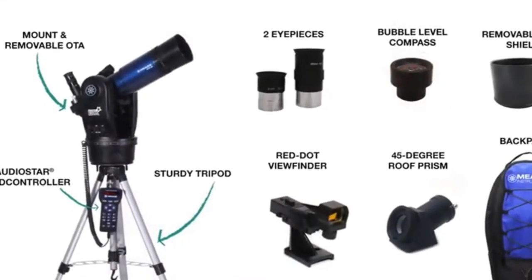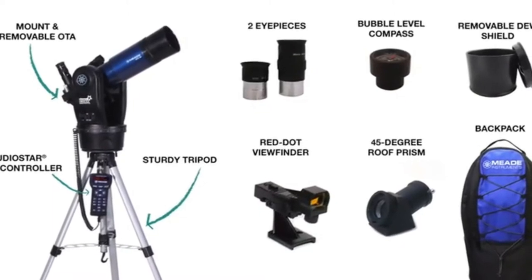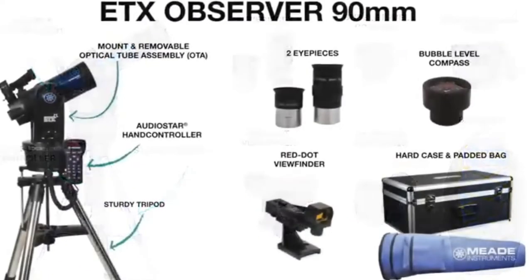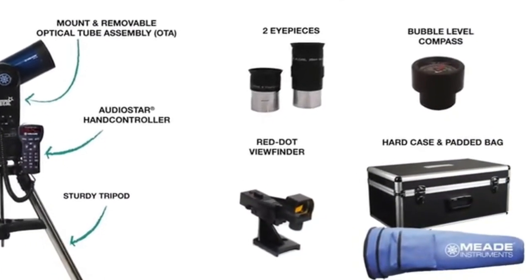In addition to these accessories, the ETX-80mm includes a 45-degree roof prism, a removable dew shield, and a backpack to carry all of your equipment. While the ETX-90 includes a hard carry case for the mount, optical tube and accessories, and a tripod bag.